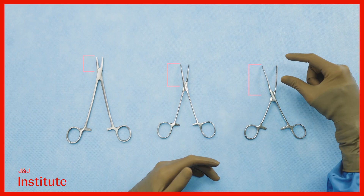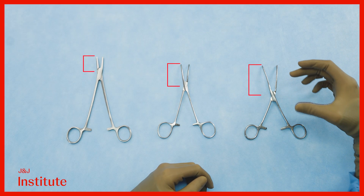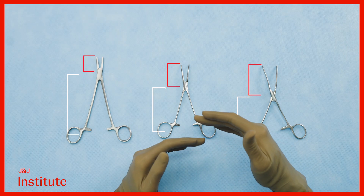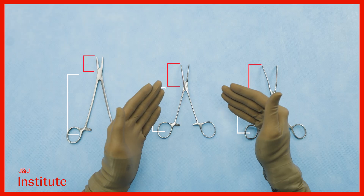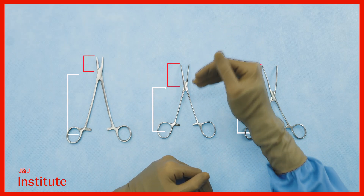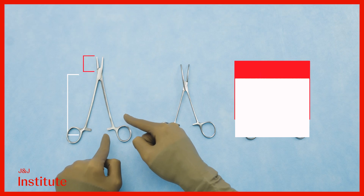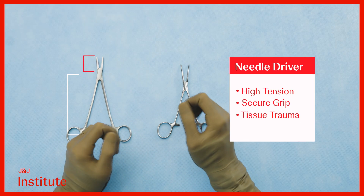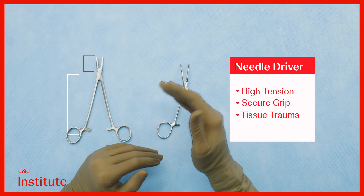The jaw represents the load arm of the instrument on one side of the joint, whereas the shank serves as the effort arm. When the effort arm is significantly longer than the load arm, the force exerted at the jaw is greater. This principle is evident in instruments like the needle driver, which is designed specifically to grip needles tightly and should never be used to grasp tissues due to the risk of crushing them.